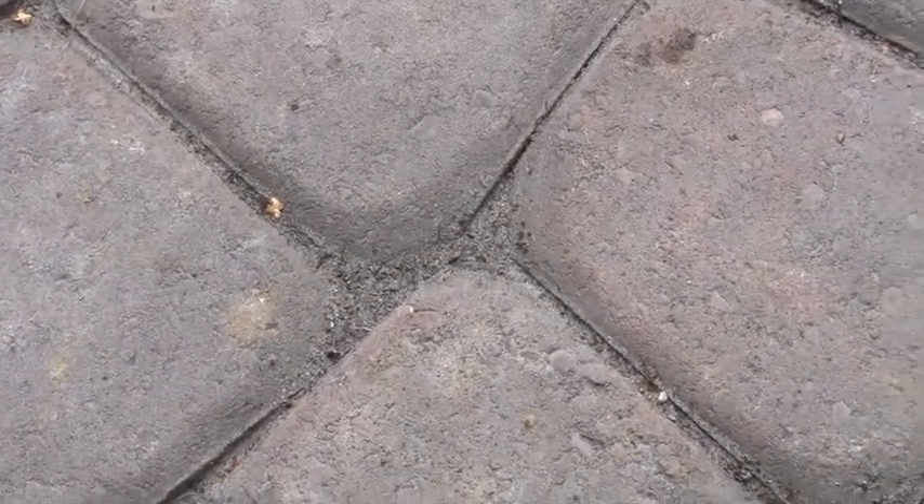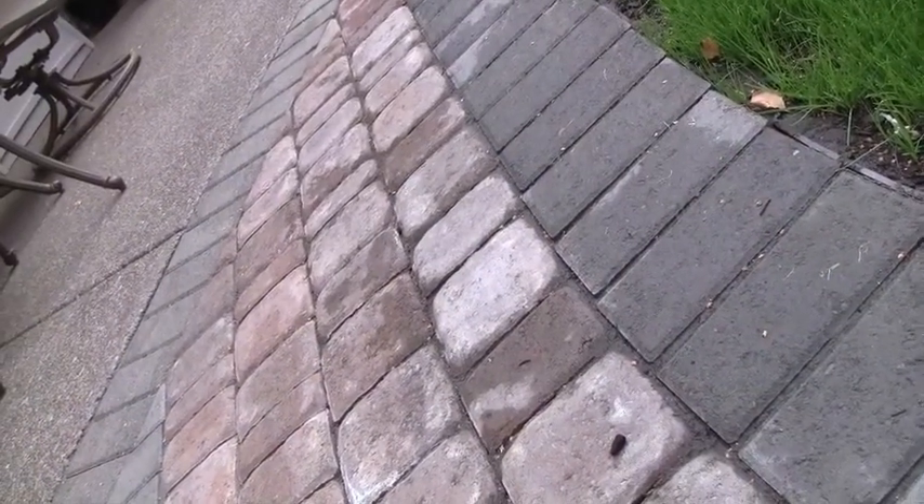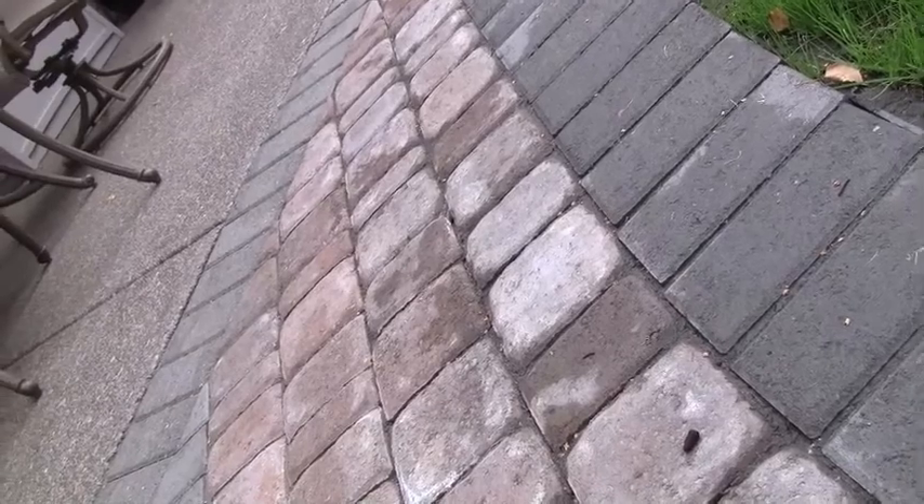How do you get the sand into those tight little cracks? We throw some sand on top of the pavers and then broom it in. After the brooming is done and the joints are filled, we clean off the top of the pavers to make sure no sand is left on top. How do you get it to firm up? We wet it down after we're done, and the sand lock has an adhesive in it that keeps it locked. How long does the customer have to stay off it before it hardens? Within 24 hours.